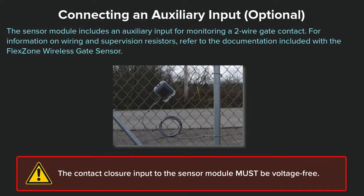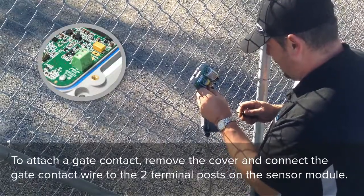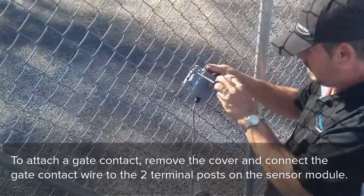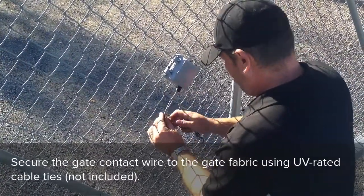The sensor module includes an auxiliary input for monitoring a two-wire gate contact. For information on wiring and supervision resistors, refer to the documentation included with the FlexZone wireless gate sensor. The contact closure input to the sensor module must be voltage-free. To attach a gate contact, remove the cover and connect the gate contact wire to the two terminal posts on the sensor module. Secure the wire to the gate fabric using UV-rated cable ties.